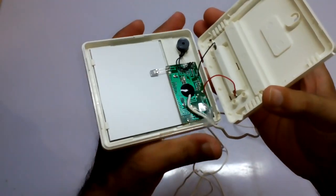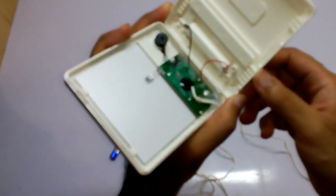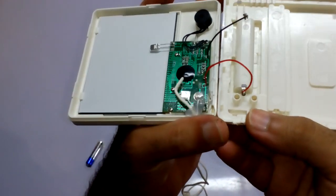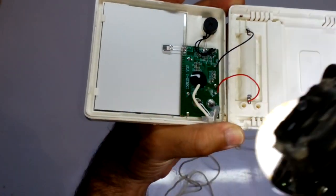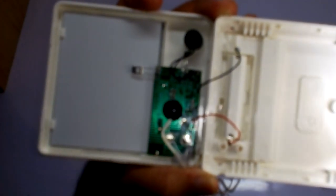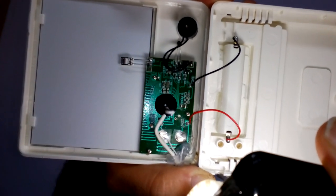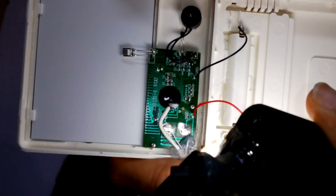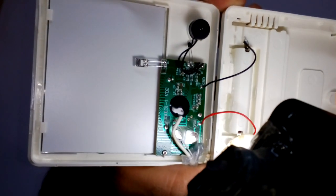The back side is connected by only two things: the cell for the battery, and on the inside we have this circuit. You can see it closely — it is a very small circuit for measuring the temperature and humidity and also for the alarm and for the clock.